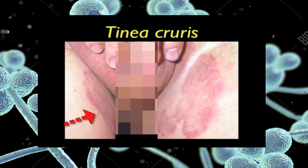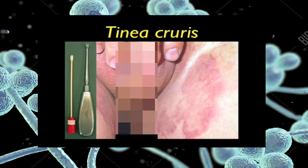Tinea of the groin showing circular erythematous scaly lesions with an advancing border. Once again, we would use an old bone curette to scrape the advancing border of the lesion. A moistened swab would then be used to collect any remaining loose skin scales.